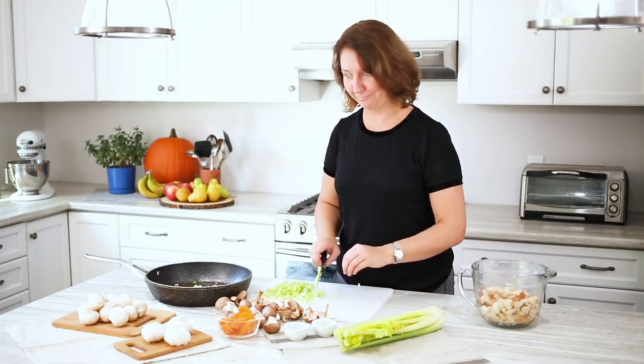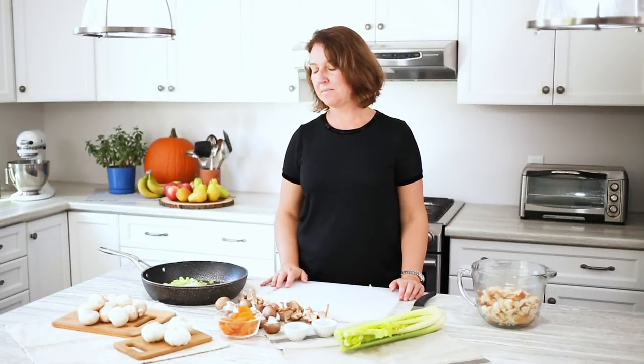A handy tip: when you're cutting, curl your fingers underneath so that you don't chop the tips of your fingers off. So now we've got all of our celery, onion, and garlic in the pan. We're just going to quickly soften that up — I would say it would take about five minutes. So let's get going.